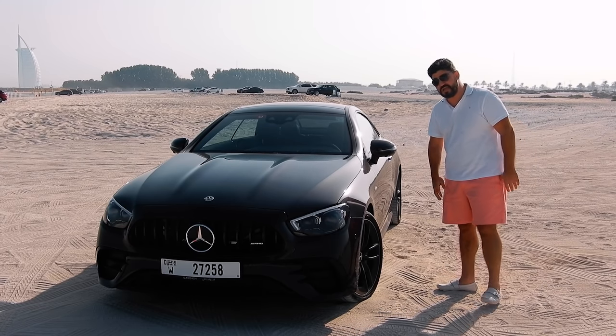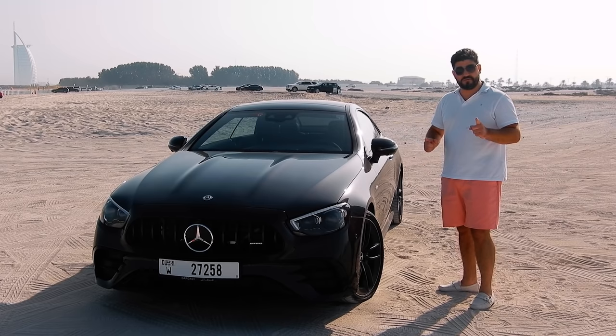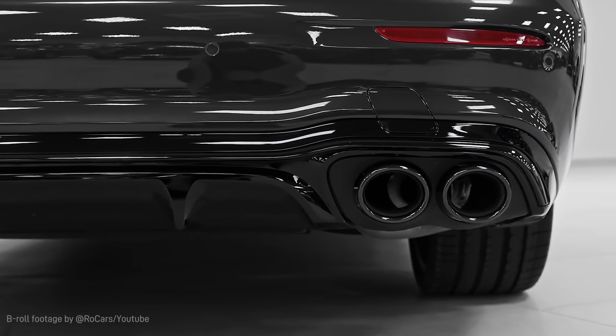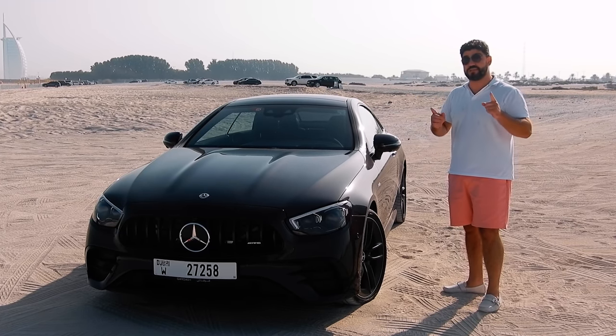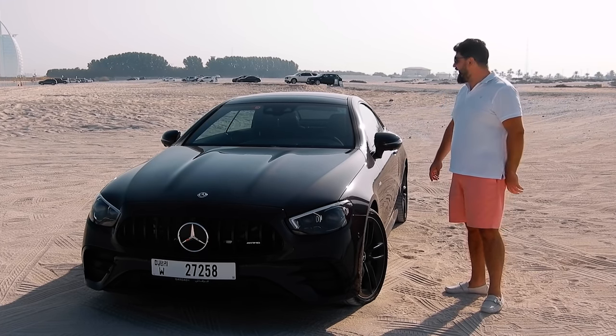The engine is an inline straight-six producing 435 horsepower and 500 Newton meters of torque from that lovely AMG engine. It will get you to 100 kilometers per hour in 4.4 seconds, and it is limited to 250 kilometers an hour.